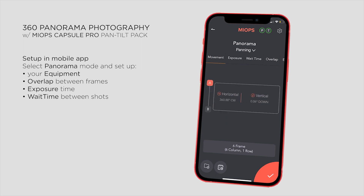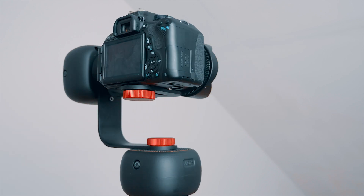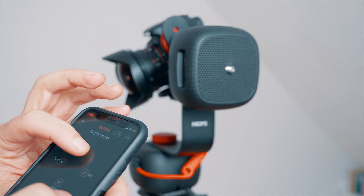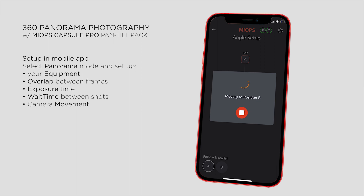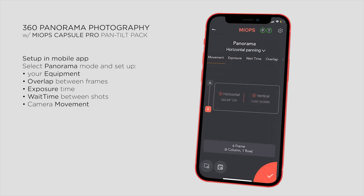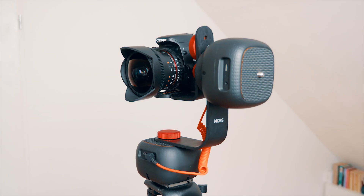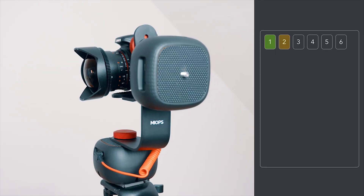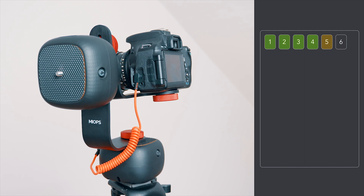When everything is set, all that's left is telling the app that we want a full 360 rotation to take all the photos. I go to Movement and set up the starting point, which is a totally straight horizontal position of the camera, and add the end point, which is a 360 degrees turn. The app will automatically move the camera from the starting point and calculate the optimal number of shots — in this case 6 frames. When I start capturing by pushing the big orange button, the camera will turn around 360 degrees while taking 6 photos. We only need to make these settings once, and then the camera can repeat shooting with the same settings over and over again.